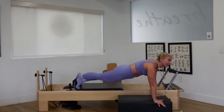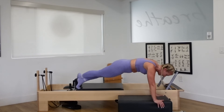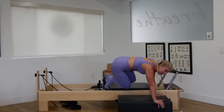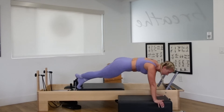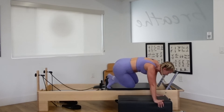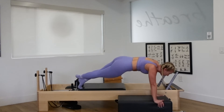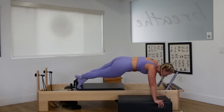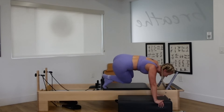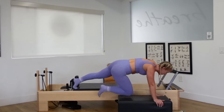Do what feels good for your body. Continue breathing. Ten more seconds here. Three, two — bend the knees in. Push the legs out. Inhale, bend. Exhale, lengthen. Stay active and lift in the upper back. Don't sink in the chest. Inhale, bend. Exhale, press it out. Three, two, one. Drop it down. Really good work.